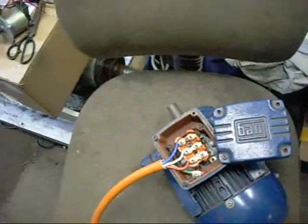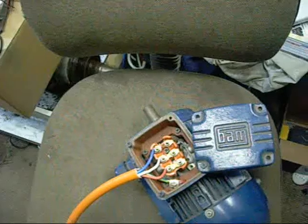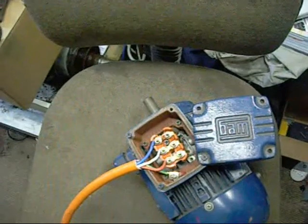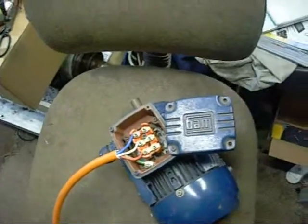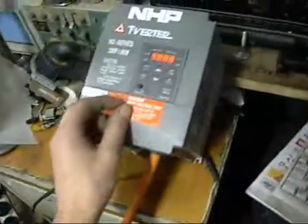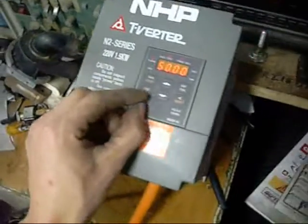That's our reverse — now counterclockwise. Beautiful. You can see this thing coming in handy very soon.